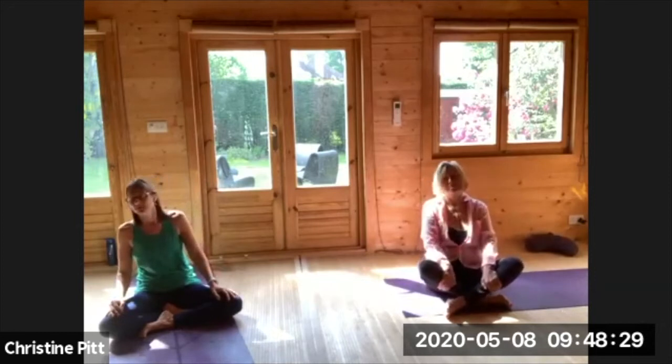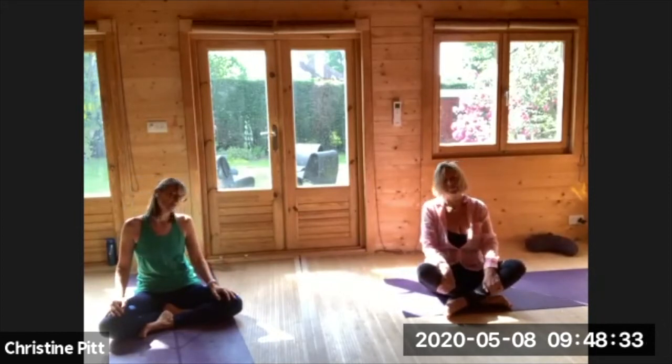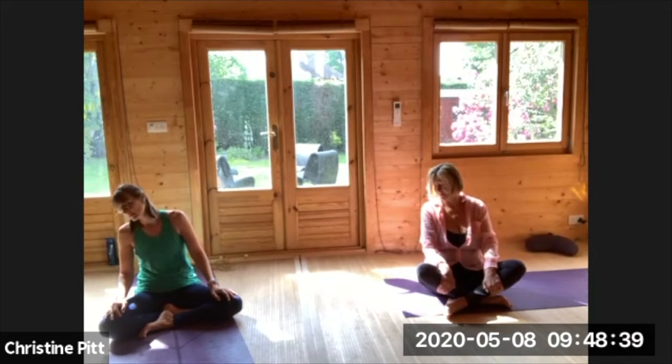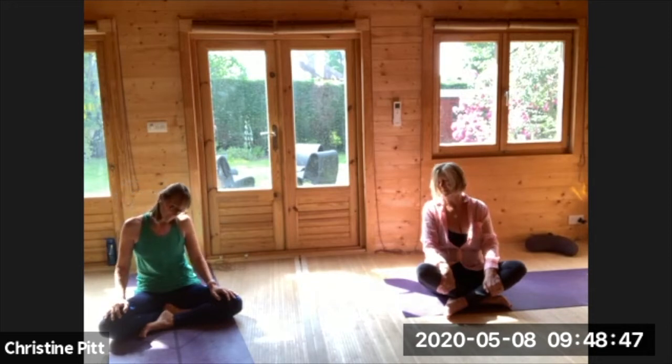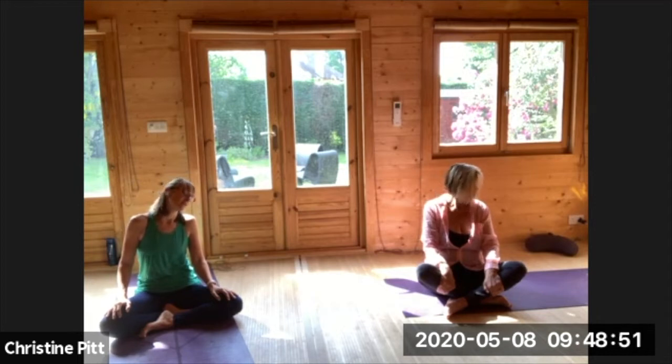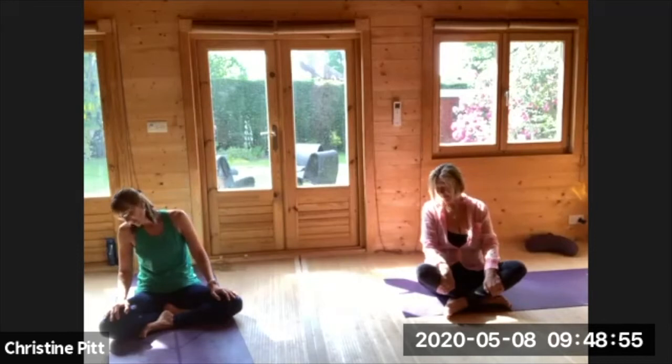Coming back to the centre, rolling the head around just one way, rolling around, breathing in as you lift and exhaling. Really, really kind to yourself for these movements, almost like giving yourself a massage.